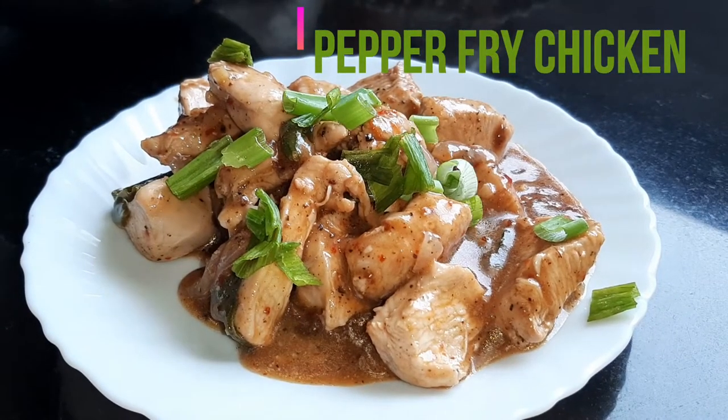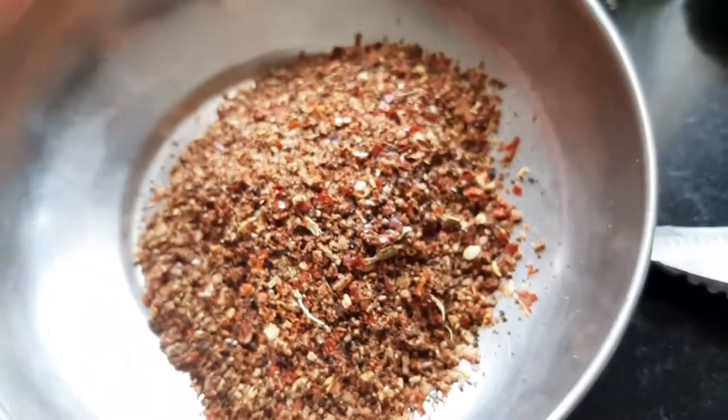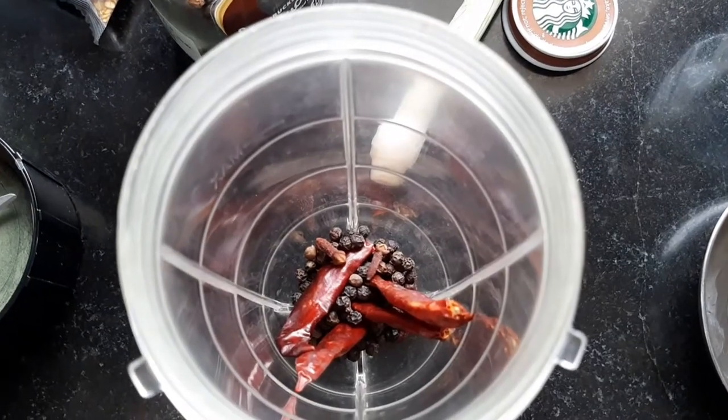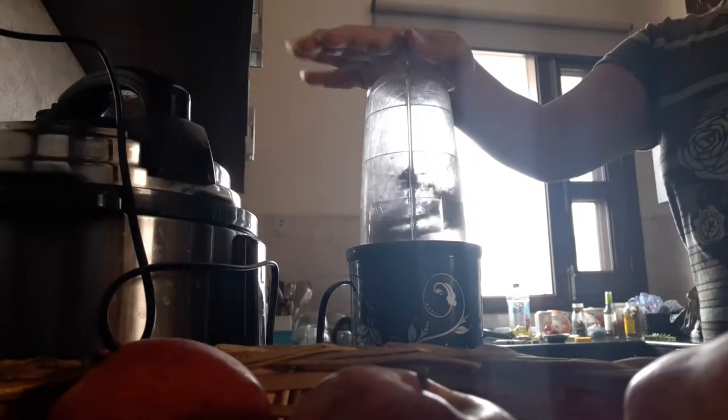These are the ingredients for our homemade masala. We will need dried red chili pepper, peppercorn, cloves, cinnamon stick, and cardamom — and then just blend it until it becomes powdered.